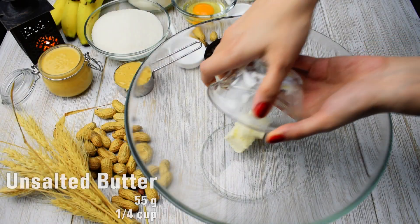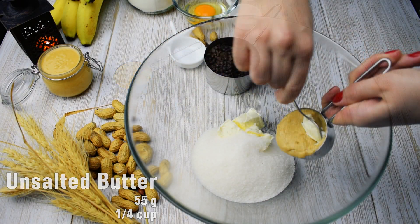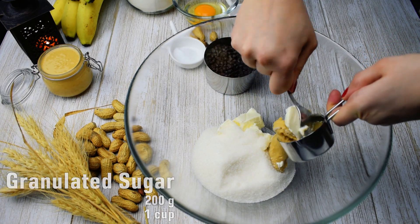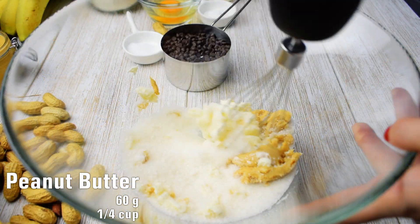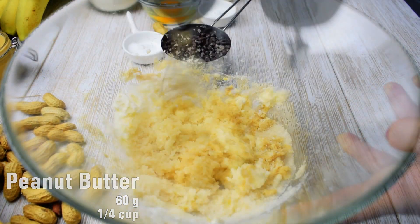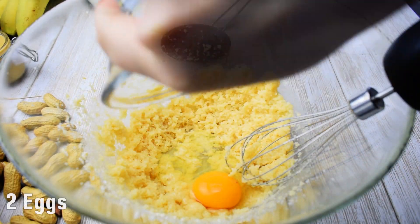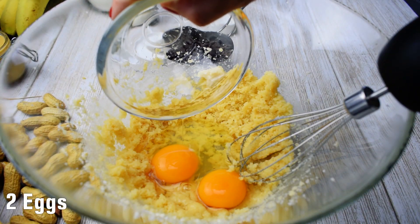In a large bowl, cream together 55 grams unsalted butter with 200 grams sugar and 60 grams peanut butter until light and fluffy. Add two eggs, beating well until creamy.